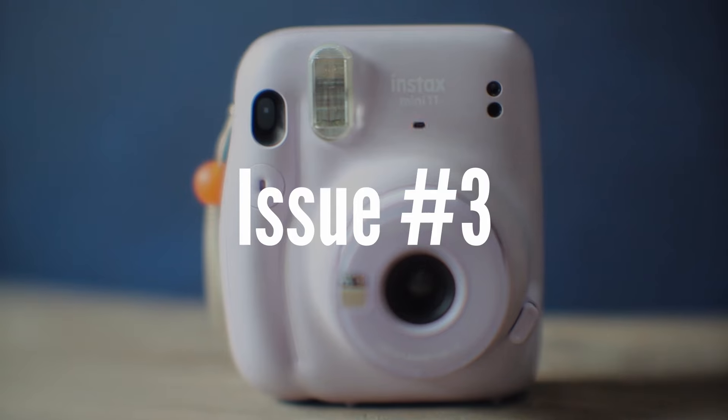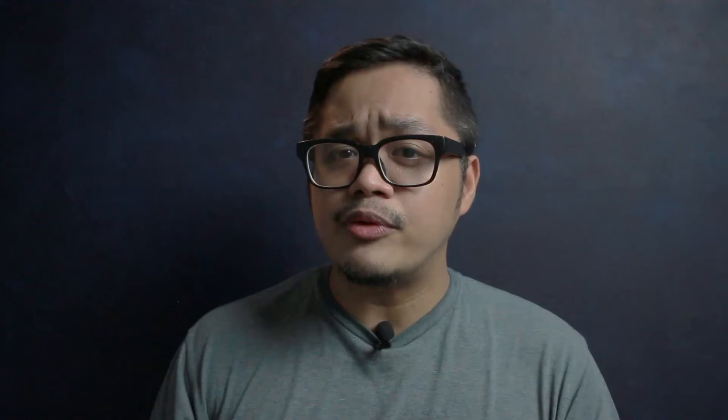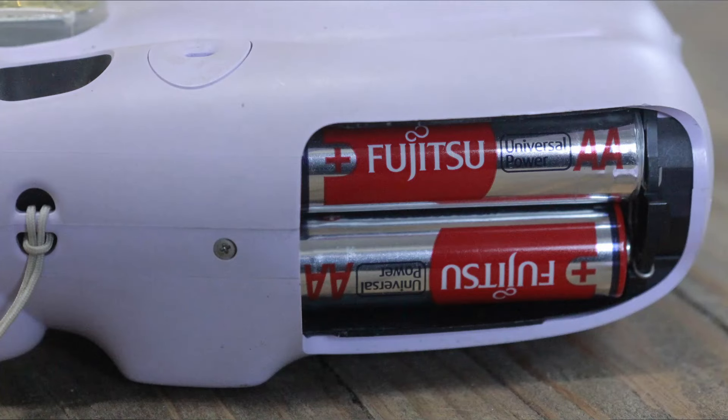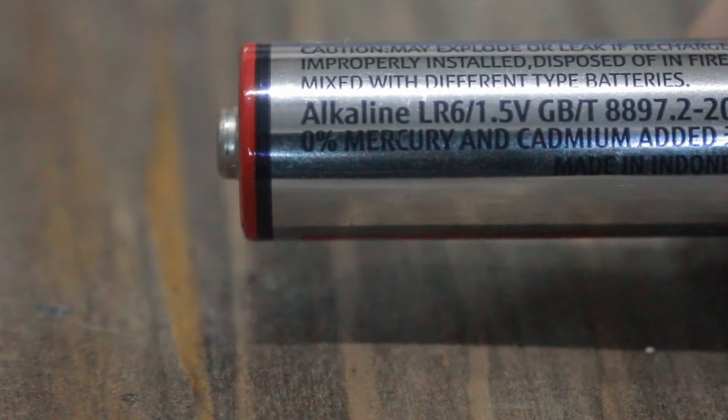The third most common issue is blinking lights. When Instax cameras have blinking lights when you open them, that's the camera's way of telling you there's some sort of general error. With the Instax Mini 11, 99% of the time that just means the battery is low. This is easy to fix — just replace the battery and it should work again. Make sure you replace the batteries before an important event, and make sure you use the correct type, which are alkaline batteries.